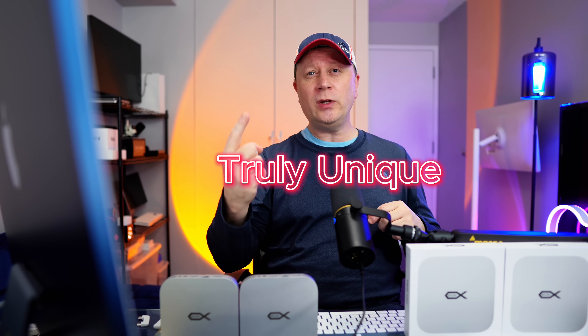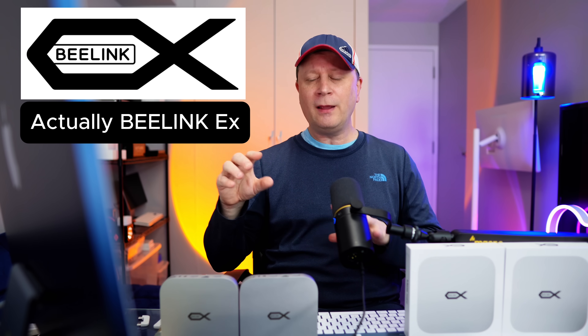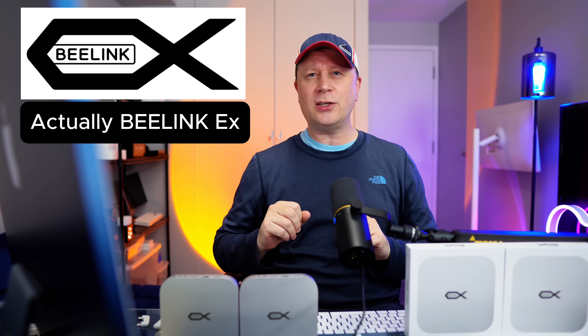Now hold off one second. Before, I actually said I was going to not do too many more of these — I only said I would do them if they're truly unique or if they have an incredible value. This is a product from Beelink. They introduced these two docks, and they have the best performing internal SSDs that I've ever tested. They also have a little twist, which I'm going to showcase later in the video.